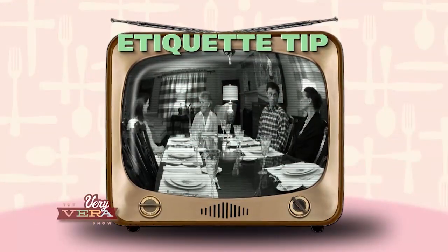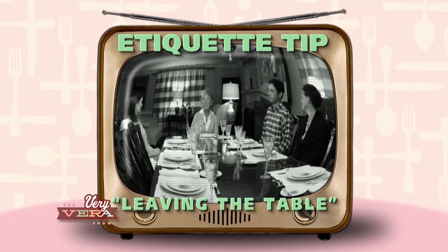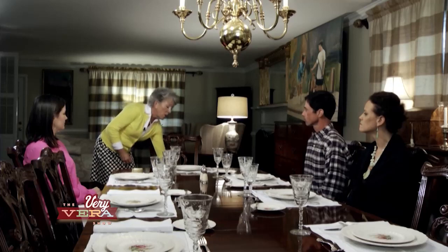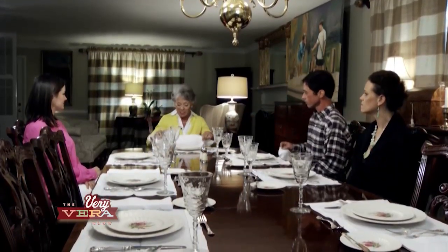Thank you so much for coming today. A dinner party is always so much fun. If you should have to leave the table for any reason, try to do it with as little interruption as possible. When you get ready to get up from the table, the gentleman at the table should always stand, acknowledging that the woman is going to leave the table. The other thing that's important is to place your napkin in the chair, indicating that you plan to return. Upon return, that same gentleman is going to stand up again, acknowledging that the lady has come back to the table. During a dinner party, the way you know it's appropriate to get up and leave the table is when the hostess puts her napkin on the table — that indicates that the meal is over.